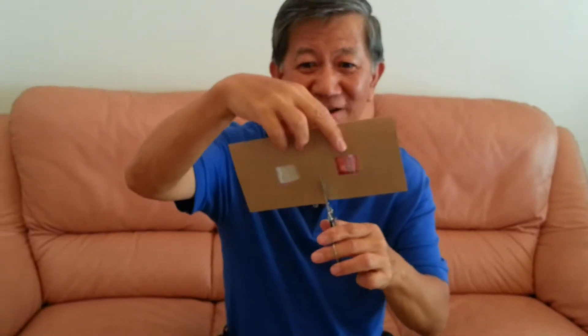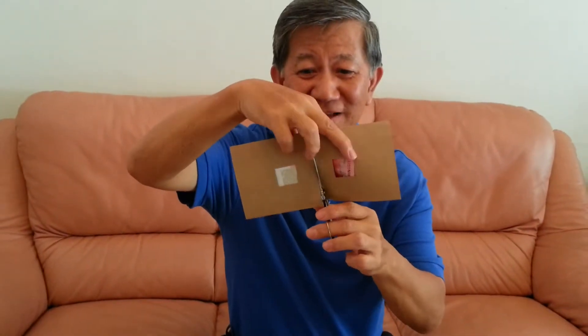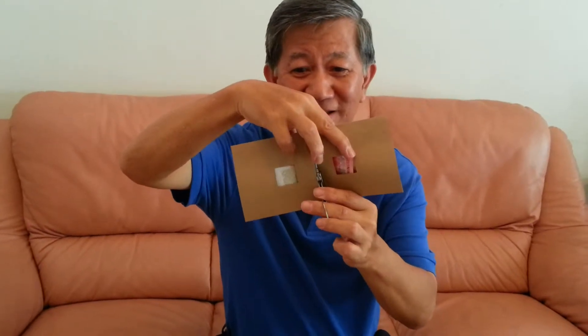Now, the interesting thing that I can do is actually take a scissors, and then what if I actually cut the envelope into half, I cut the envelope into half — can you see me cutting into half? I've cut into half already. I've crumbed it up, and then I give it a blow, and then what happened to my $10 bill?